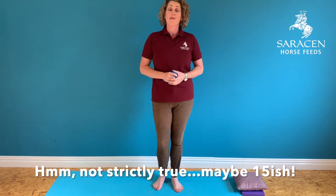Hello and welcome to the first workout in the series I'm doing with Saracen Horse Feeds. I'm Lindsay from Equal Pilates and today we're going to be doing a short mobility series — it's only going to take about 10 minutes. You will need a stretch band for this, or if you haven't got one, maybe a fairly elasticated bandage like a tail bandage would be good.